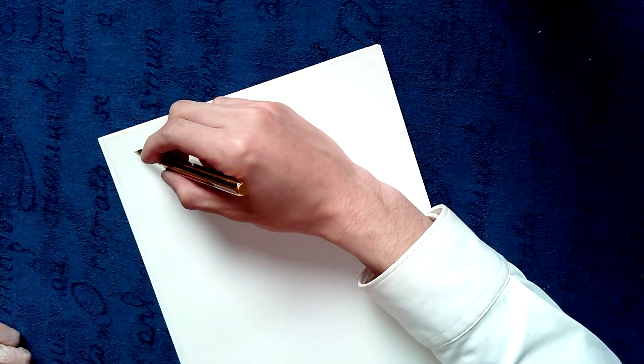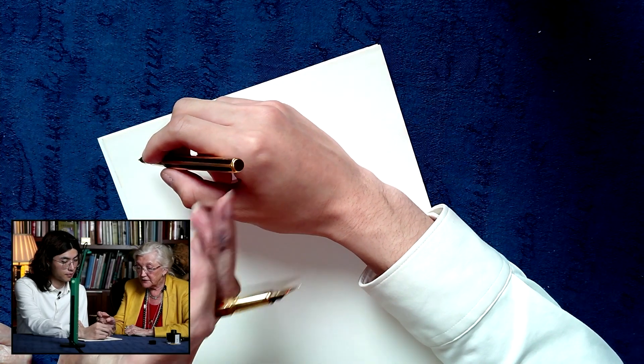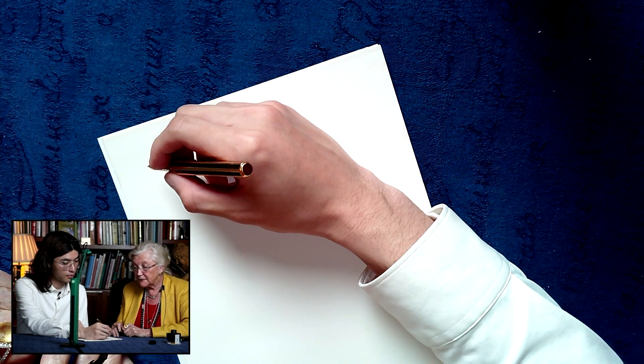First of all, how do you hold the pen? That's the way I hold my pen. Yes, that's pretty good. Maybe you'd lift it just a fraction in your hand — come a little closer to the tip of the nib. That's very good.